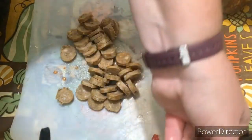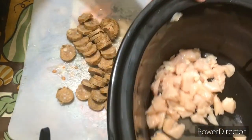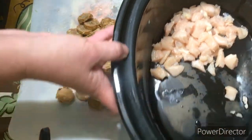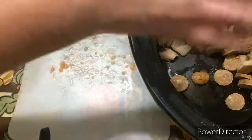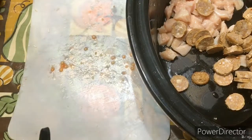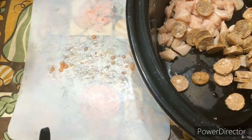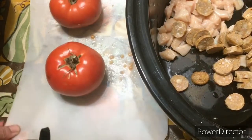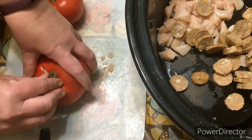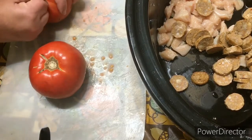I'll get my crock pot over here so you can see. I have my chicken in there, and I put my sausage in there. Next we have the tomatoes, and these tomatoes are actually from my garden, so they should be really good.